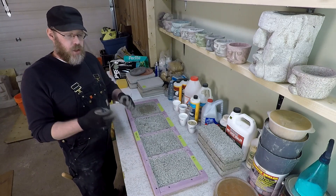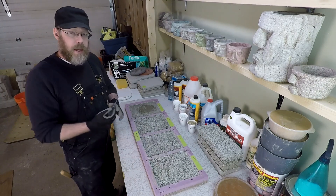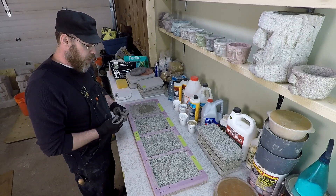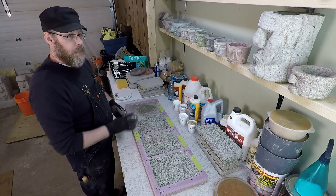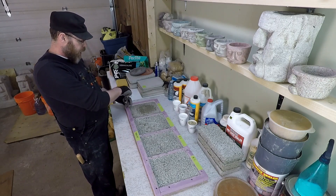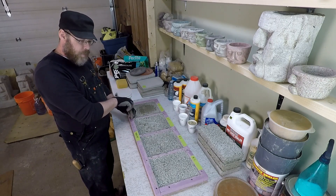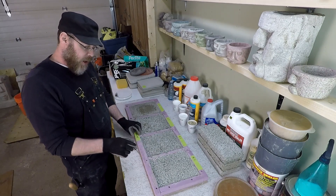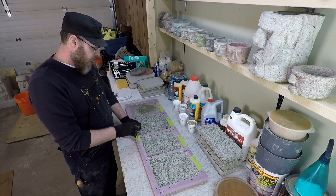I was worried that with an eight-to-one mix, the brick would be crumbling in your hands when you try to demold it. I thought four-to-one was the strongest ratio I'd be comfortable with for something like a fire brick. But this eight-to-one feels kind of impressive, and I'm wondering if it's actually going to be okay.